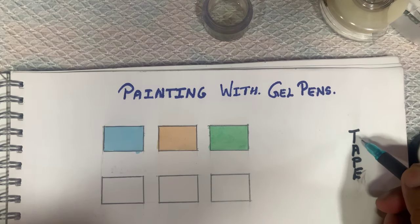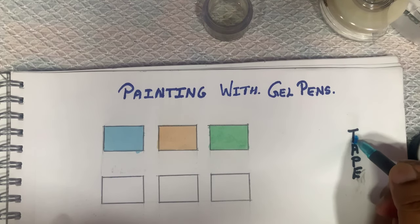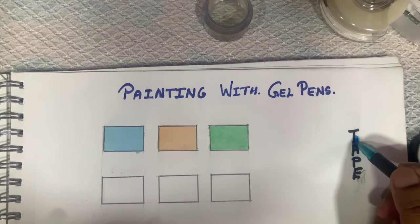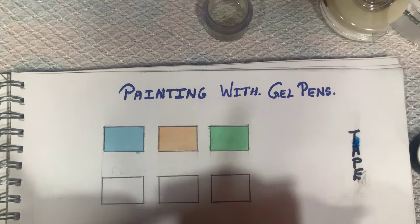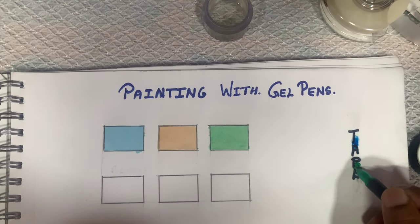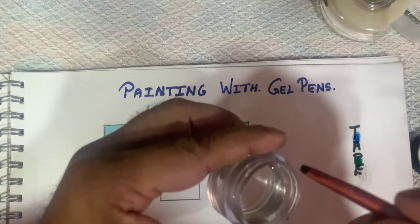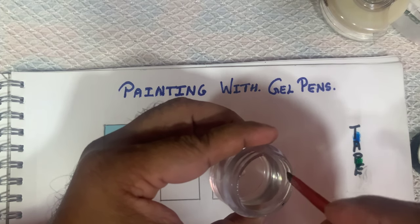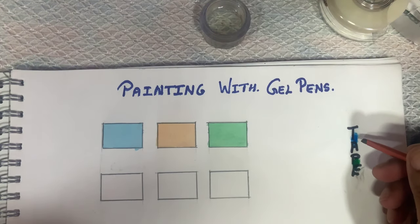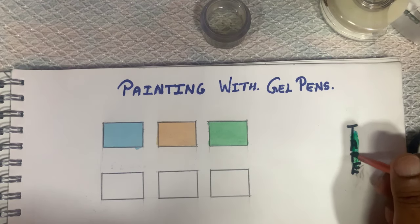Now we're going to start blending two colors. We'll start with the blue — get enough pigmentation for a nice vibrant color. Then we are going to use the green. Notice I've kept a gap between both colors. If you want the color darker, apply more green; if you want it lighter, apply less green. Remember, the glycerin has to be at a very low quantity — you don't want it too diluted or you'll get a very light color. The right amount will give you an exact vibrant color.